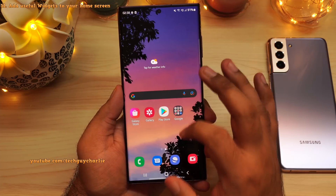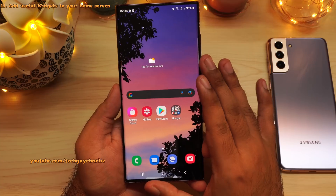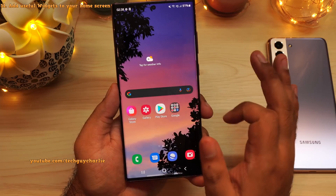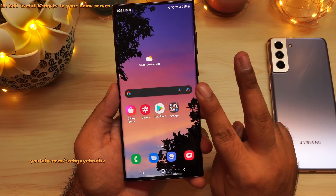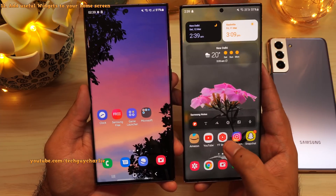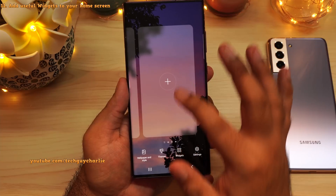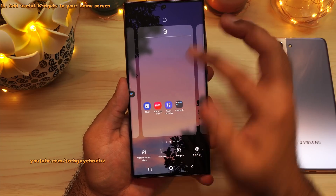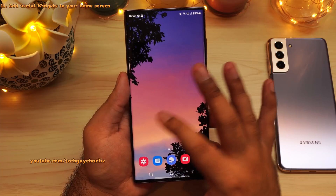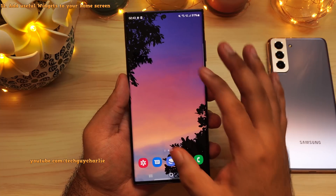Now that we are done with the basic customization of the phone, let me show you some useful widgets that you might want to add to your home screen. But before that, you will have to customize how the home screen looks. By default, there are only two home screens. I prefer having three home screens because that will allow me to add a couple of useful widgets. So pinch in and we will add another home screen, and make it our main home screen. I've removed all of the icons and now we have three empty home screens to customize. Let's start adding widgets.